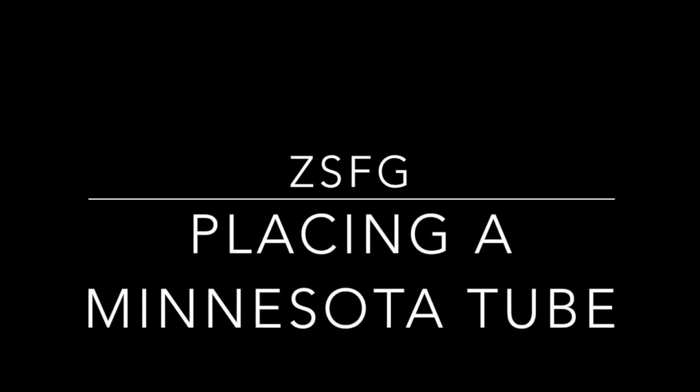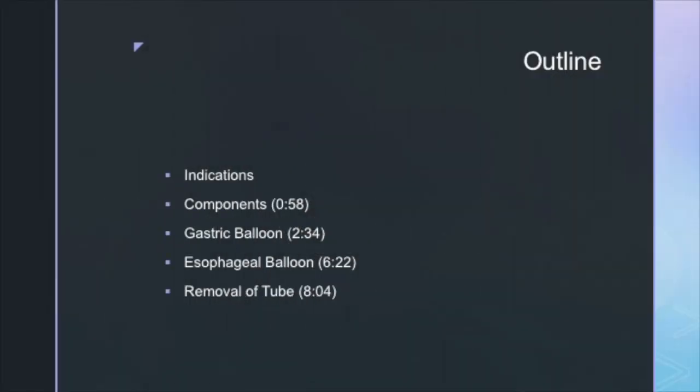Thank you for watching this video on placing a Minnesota tube. Here's the outline — feel free to skip to whichever section you find most relevant.